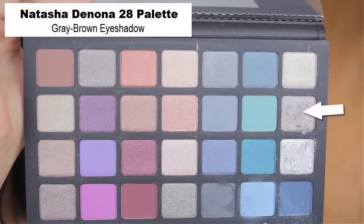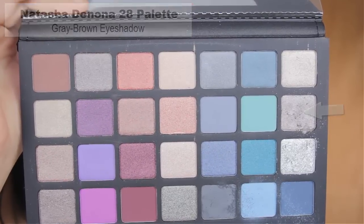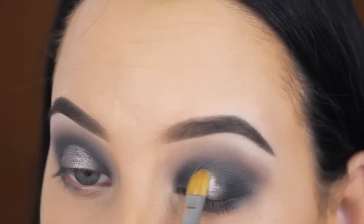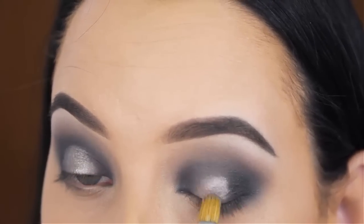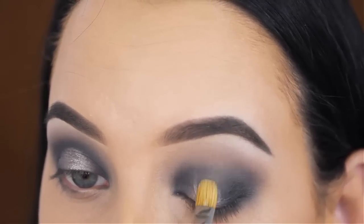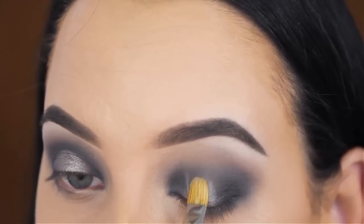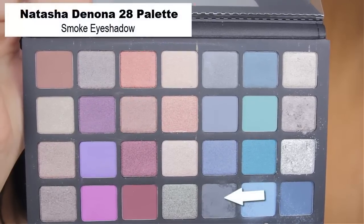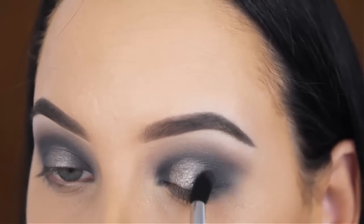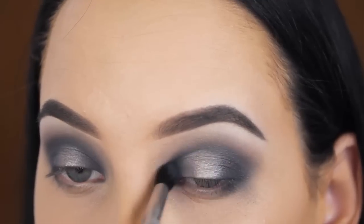Now I'm going to use the grey-brown eyeshadow from the Natasha Denona eye palette. I made my brush a little bit wet to get the most intensity of this eyeshadow shade, and I pressed this into the middle of my eyelid using a MAC 242 brush. This is definitely my favorite brush when it comes to applying shades on the eyelid, and you can get it worldwide at the MAC store. Now I'm going back in with the smoke eyeshadow to blend it around the edges of where I just applied the grey-brown shade, just to make sure there are no harsh lines.